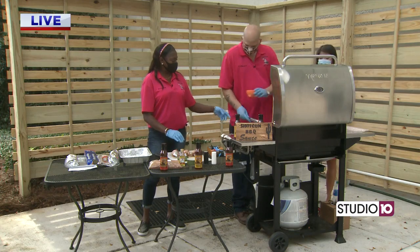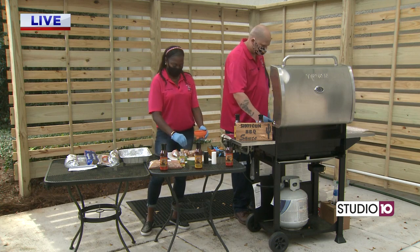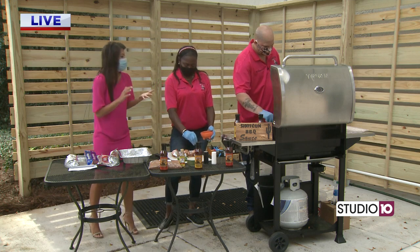That is right. The grill is up and going. We are so excited to have our friends from Shotgun Barbecue Sauce. I'm going to come around here, guys. We are cooking chicken wrapped in bacon and asparagus.